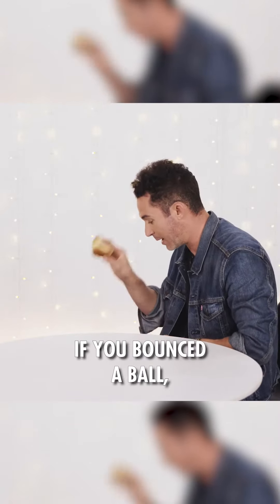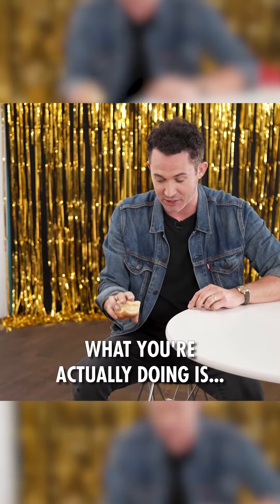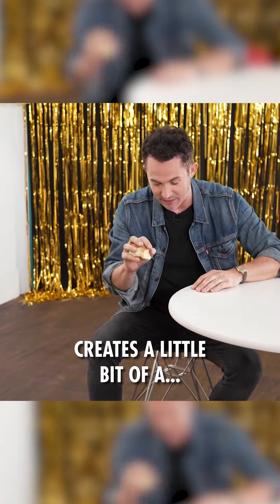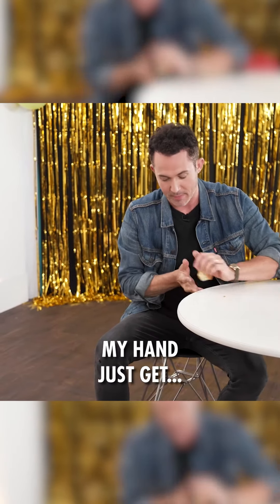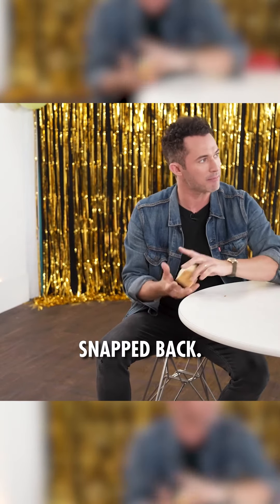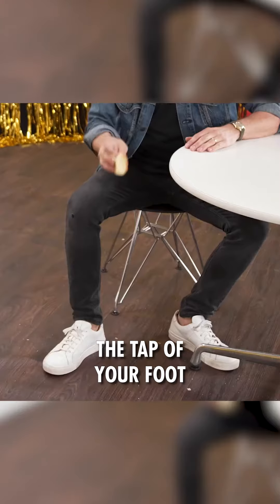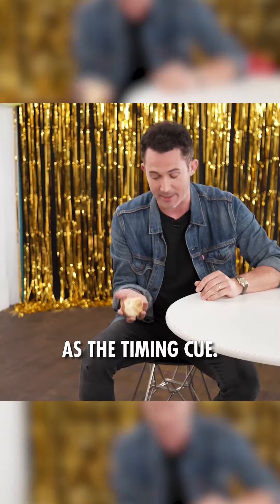What you want people to think is, of course, you're doing what you would do if you bounced a ball — which is throw it, g'dong, and it bounces up. What you're actually doing is hitting my leg here, which stops my hand and creates a little snap inertia flip back. I go down and I let my hand just get snapped back. You time the tap of your foot with when the bread roll would hit the ground — I just use my leg as the timing cue.